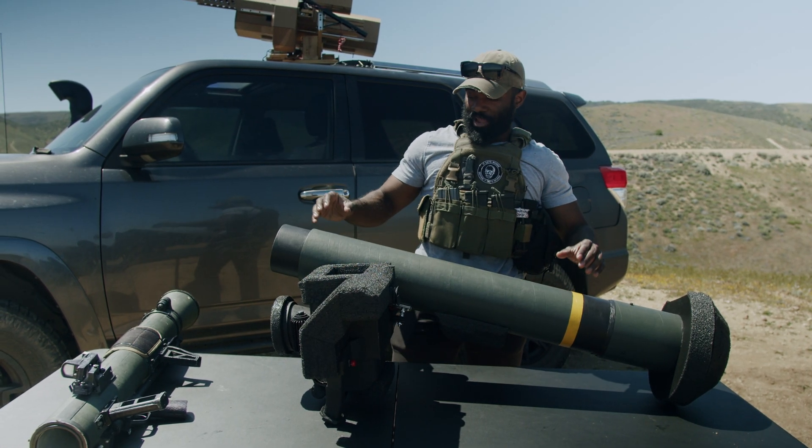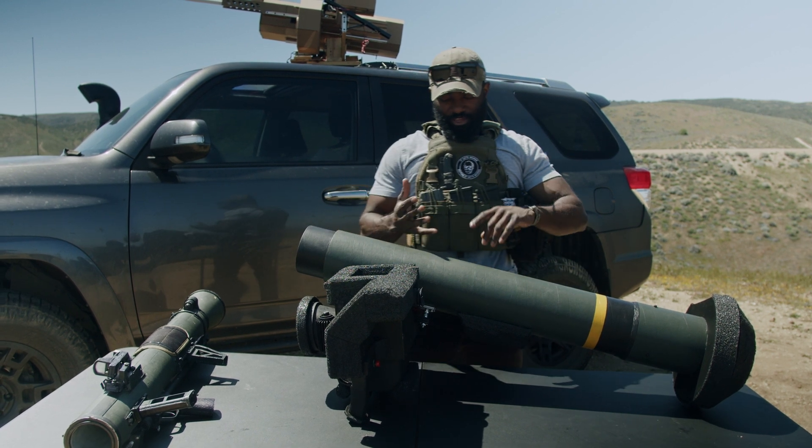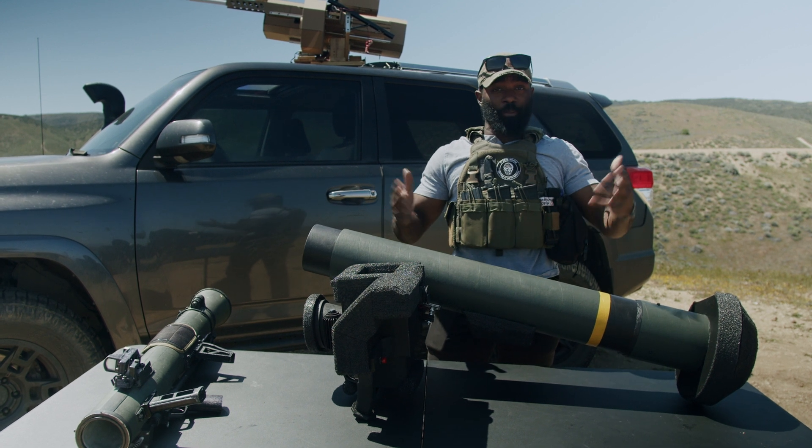Welcome back to Point Blank Science, guys. Today I'm going to be giving you a direct update on the Javelin project. The build process is already on YouTube — that's the part one. This is just an update kind of thing.